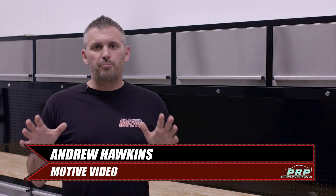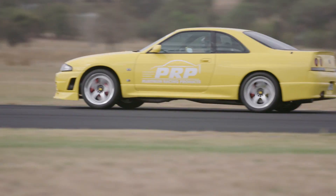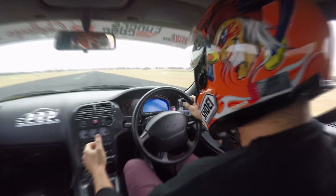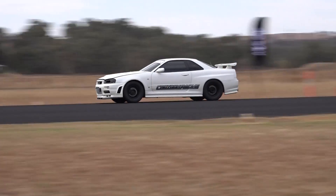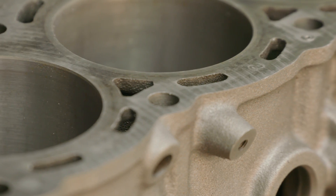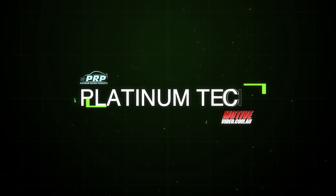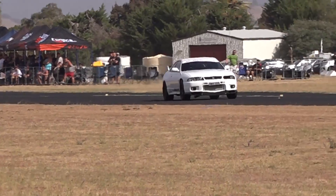What's up everybody? In this issue of Platinum Tech, we are talking about mechanical fuel pumps.